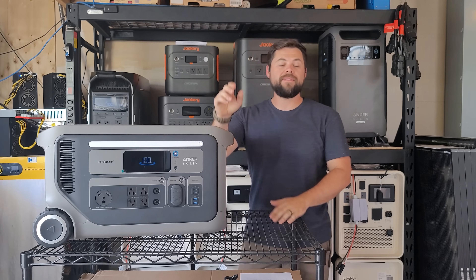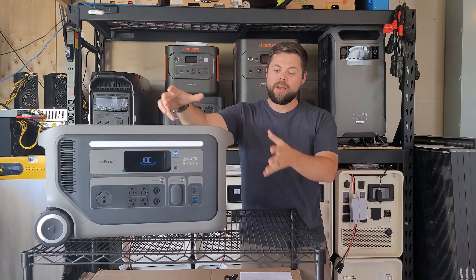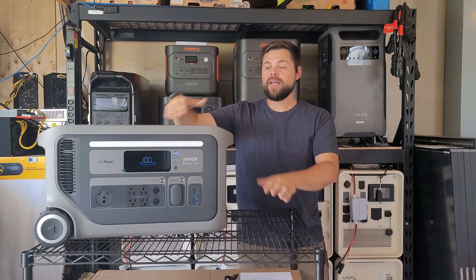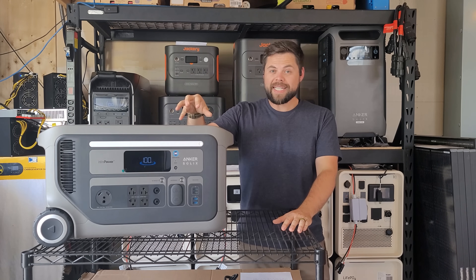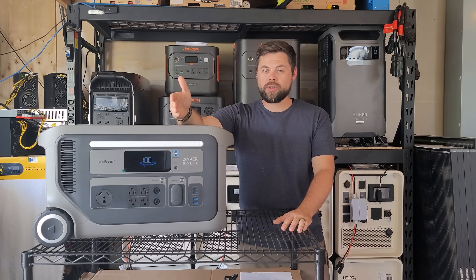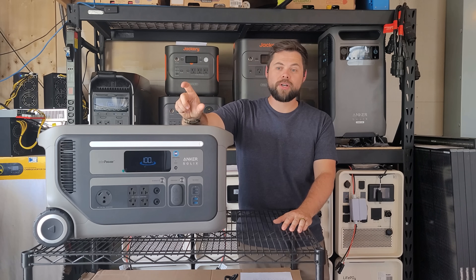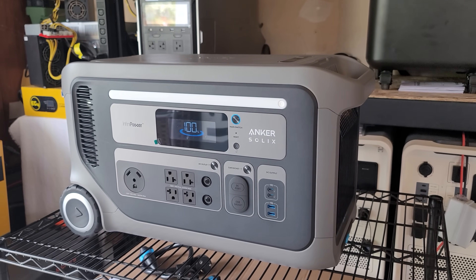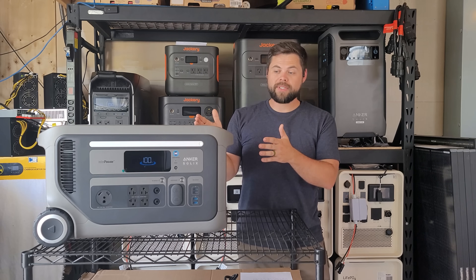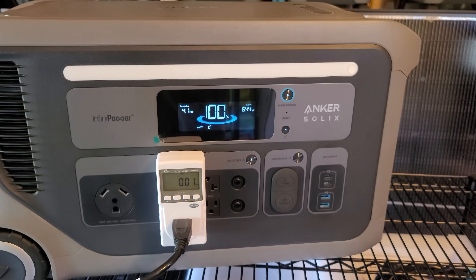One other thing I forgot to mention is the efficiency of the inverter. I put a 0.2C discharge on this — that means I took 20% of the rated battery capacity, which equals about 600 watts, put a 600 watt load on this and let it discharge all the way down to zero. When I did that I got 90% efficiency out of the inverter. Some other people have gotten as low as 84%, possibly due to a different C rate — C rate refers to how fast it's charging or discharging compared to the battery size. It's pretty uncommon to have units at 90% or even higher; 94% is the highest I've ever gotten on any unit. The fact that this is at 90% when most are between 80 and 85% is a huge thumbs up — that means you'll get more power from the battery when running your appliances.